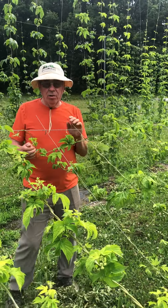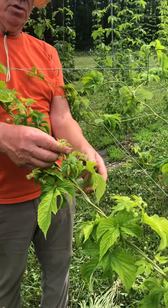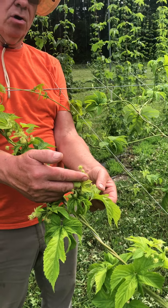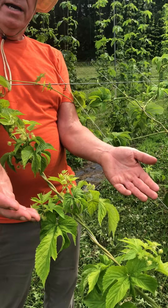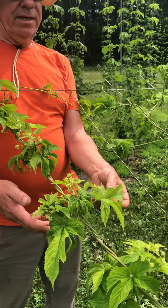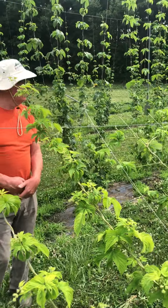Our goal is to have the flower shoots and the burrs that'll develop into the hop cones positioned so that as many of those as possible are on one side of the trellis. That's a big feature of our system.